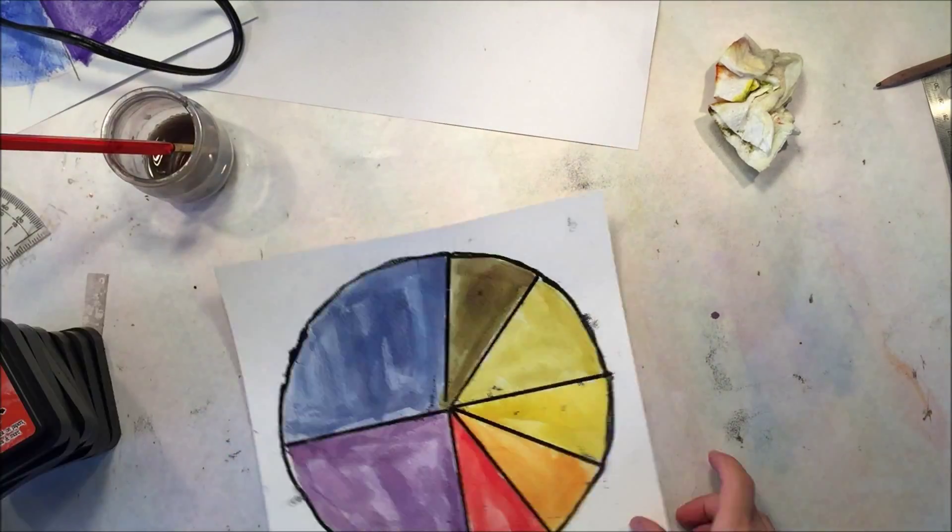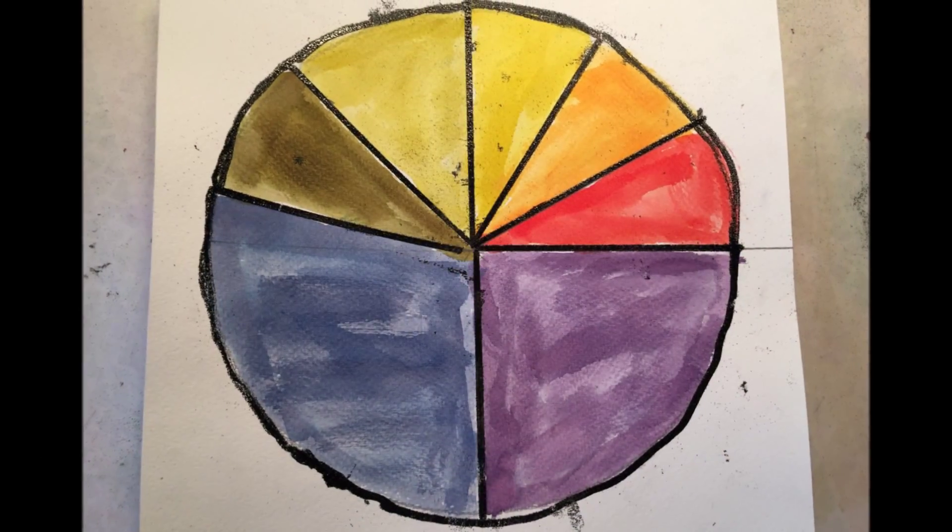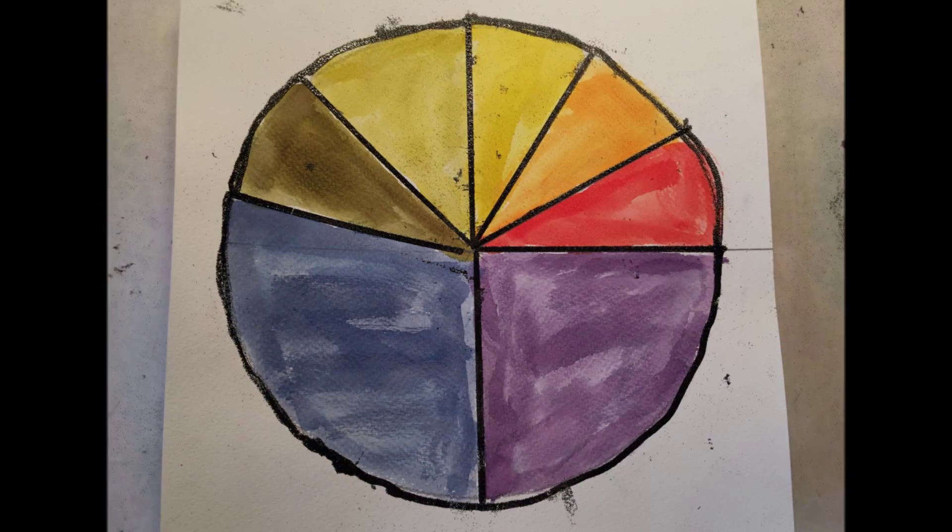I forgot to emboss the outside so I do that. And then here's a close up of it. Thanks for watching! Bye!